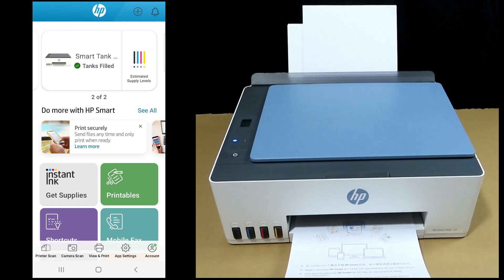This is how you unbox the HP SmartTank 585 all-in-one printer. We will show you the unboxing, setting up the printer by filling in the ink tanks, installing the print heads, loading the paper, as well as getting it connected to the wireless network and delivering your first printout.